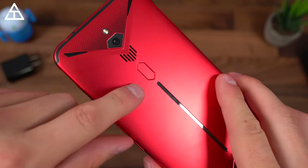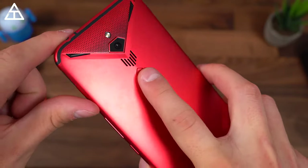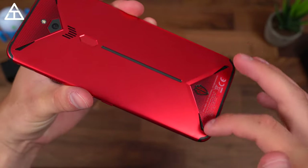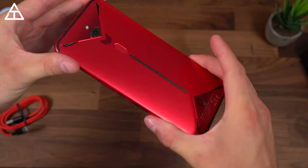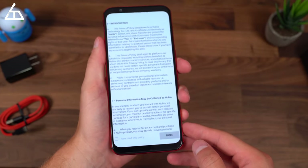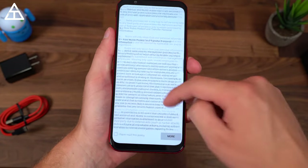On the back, you have the camera with flash, a physical fingerprint scanner, and some RGB lights going around the corners. On the front, it's a 6.65-inch 1080p AMOLED display with that 90 hertz refresh rate.